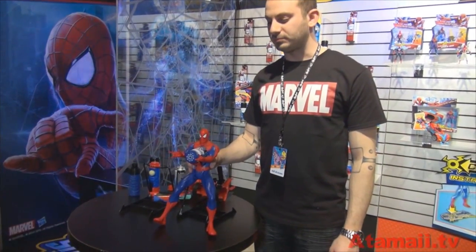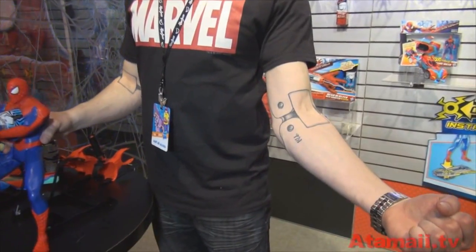Hey everybody, this is Stu Carter from Atomic TV. I'm at the Hasbro Private Showroom at the New York Toy Fair with Bobby, who is himself an action figure. Look at the tattoo — don't do this at home, kids.